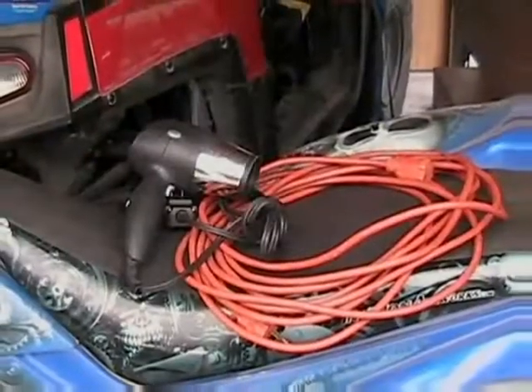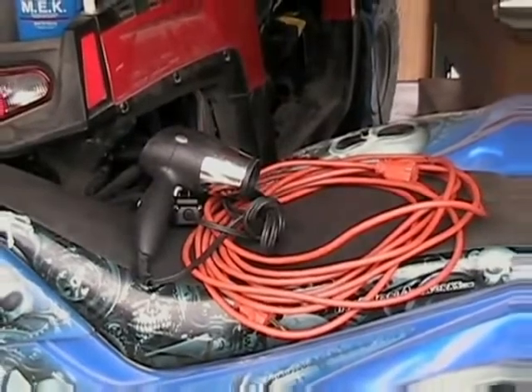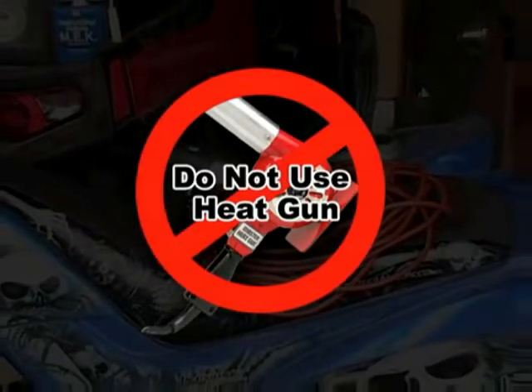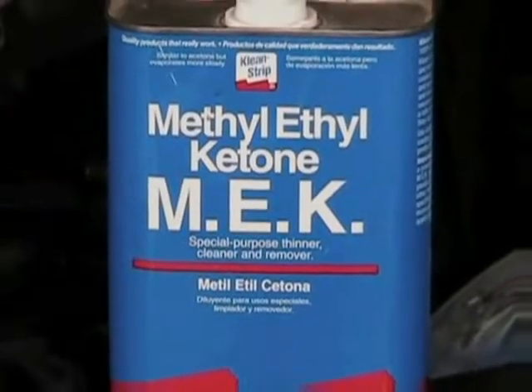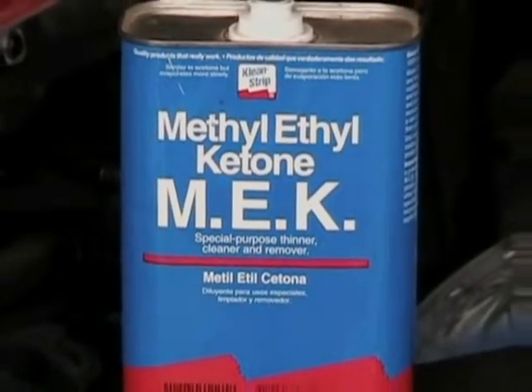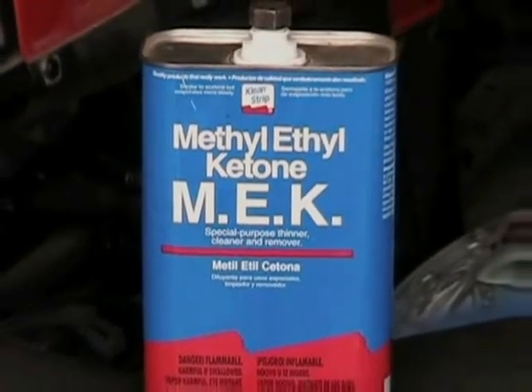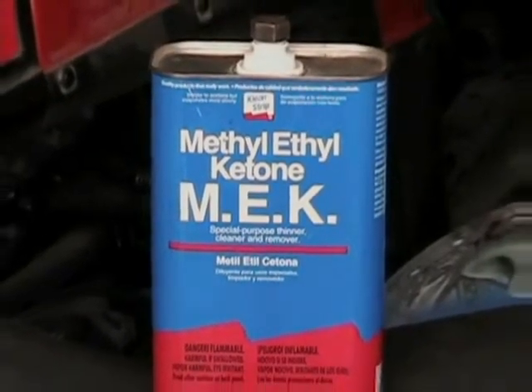You'll need a hair dryer and extension cord. Make sure it's a hair dryer and not a heat gun — heat guns can get too hot and potentially damage the graphics. You'll need methyl ethyl ketone, or MEK, to prep your plastics. You can pick this up at Home Depot, a paint supply store, or just about any hardware store.